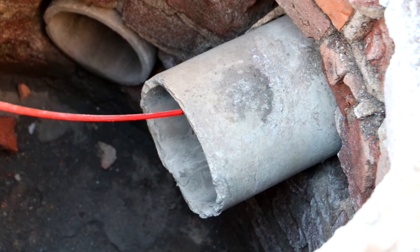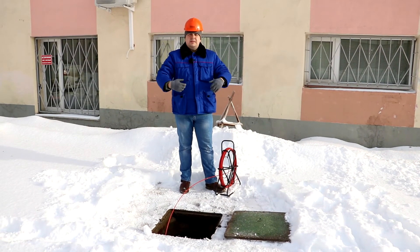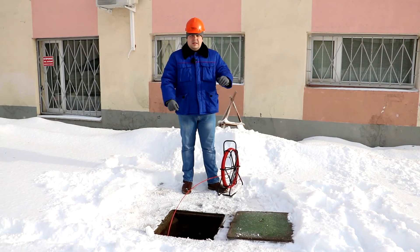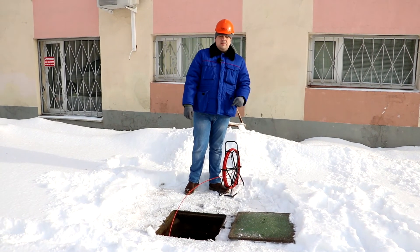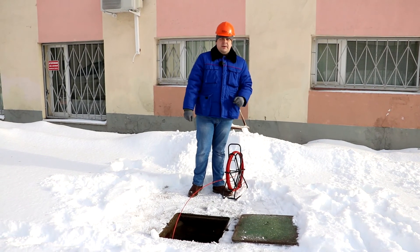Usually for this job you will need two people. One is pushing the rod inside the pipe and another one is tracing the pipe from the ground surface. Let's see how we can trace the pipe when the pipe transmitter is inside the pipe.